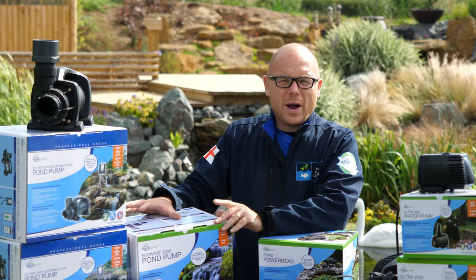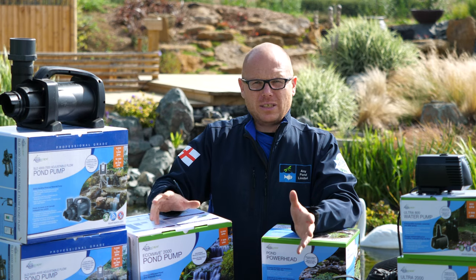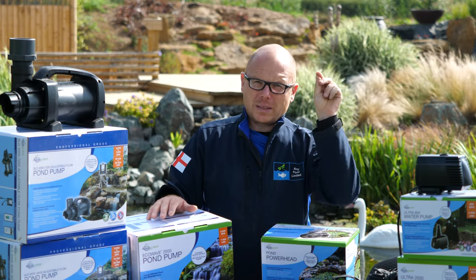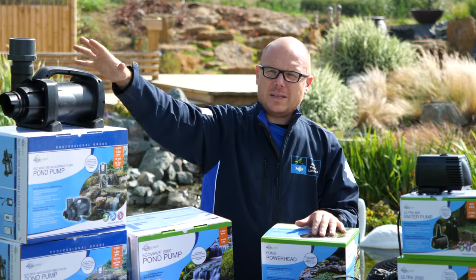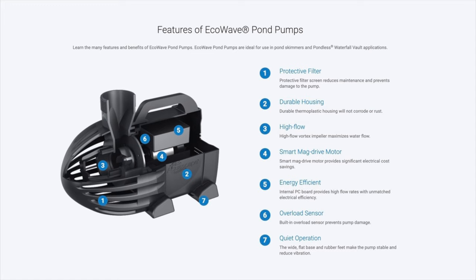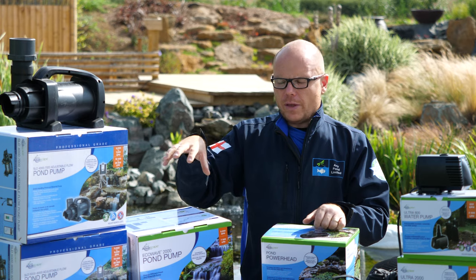Then we start talking about the Eco Wave pumps. These are designed for efficiency — this one here is an Eco Wave 2000, and it's remarkable how much water it will pump for how much electricity it uses. So in summary: fountain pumps stop bits going up into decorative features; in-pond pumps are solid handling inside a solid cage; SLD pumps are designed to pump bits and push a lot of water very high; and Eco Wave pumps are designed to pump a lot of water around the system efficiently but not for pumping up really high. If you've got a high waterfall, you want the SLD pump. If you just want a lot of turnover without spending much on electricity, use the Eco Wave pumps.